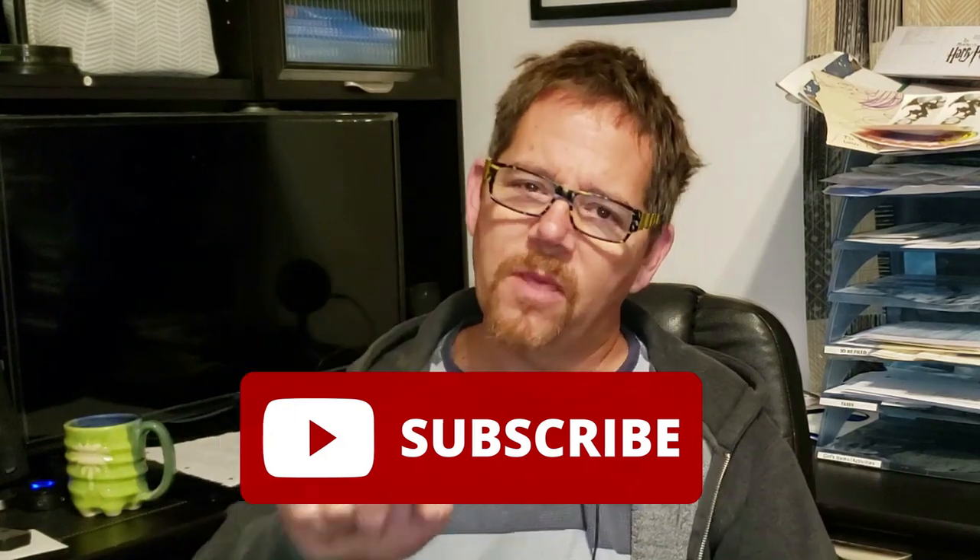I hope this video helps you. Please give me a thumbs up if you like it — it sends a great signal to YouTube and they'll show it to more people just like you. Smash that subscribe button and the bell notification button too so you get notified of the next video I put out. I'll see you in the next video.